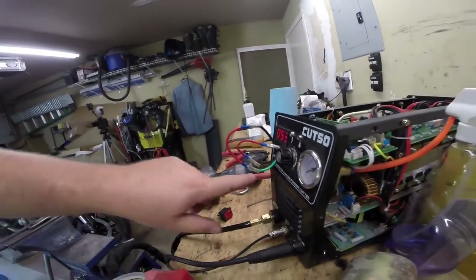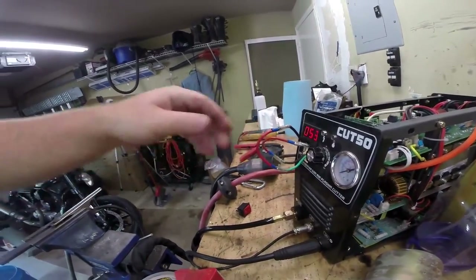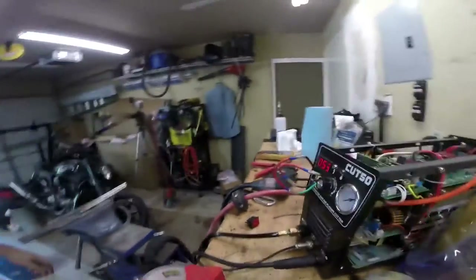As you can see here, all we did was jumper the two wires that the switch used to contain. This is pretty heavy gauge wire. So we're going to see if it made any difference.